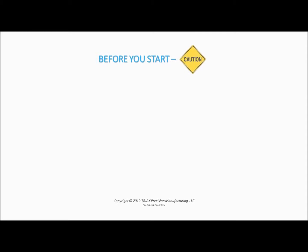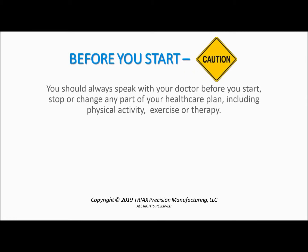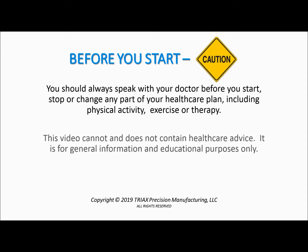Before you start, exercise caution. You should always speak with your doctor before you start, stop, or change any part of your healthcare plan, including physical activity, exercise, or therapy. This video cannot and does not contain healthcare advice. It is for general informational and educational purposes only. Use of Whisper Slide is solely at your own risk.